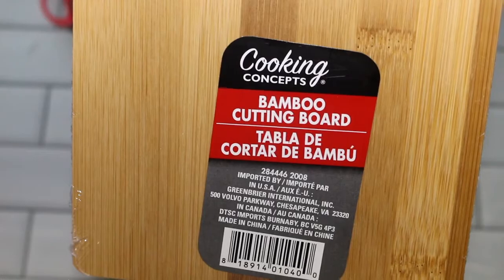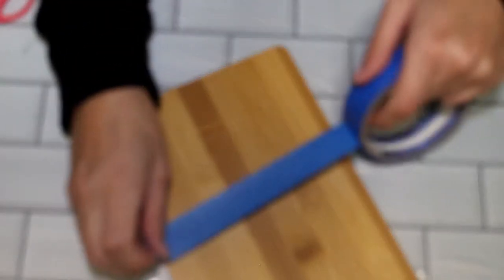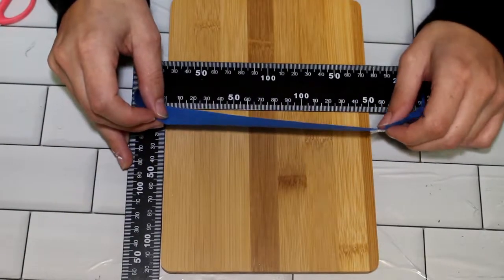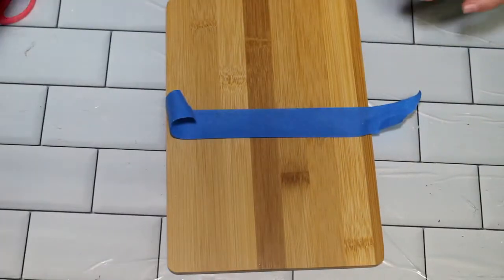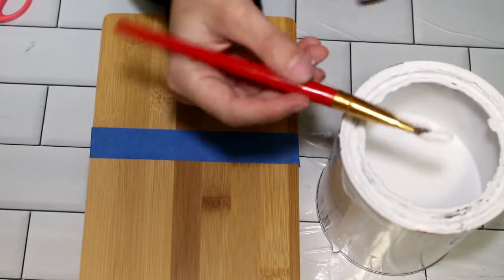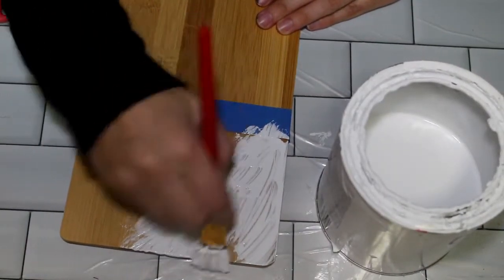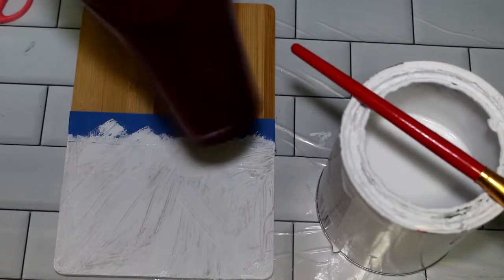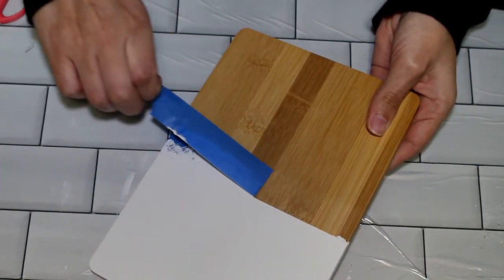On to DIY number three. For this DIY you're going to need a bamboo cutting board. I took some painter's tape and lined it up as straight as I could, using a ruler to help me out. Once it's nice and straight, I'm going to take that Rust-Oleum chalk paint again and give this cutting board about two to three coats of paint. Between each coat I'll use that blow dryer method. Now that the paint is all nice and dry, I'm just going to remove that painter's tape to reveal a nice crisp edge.